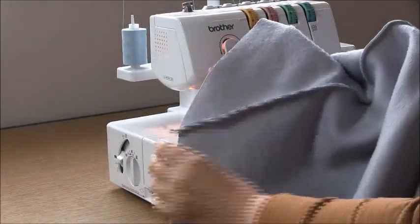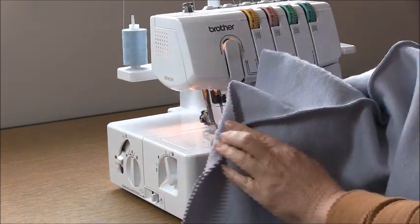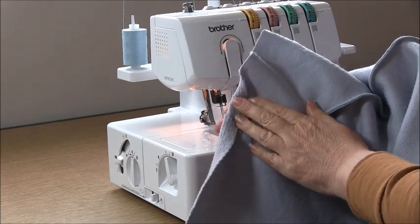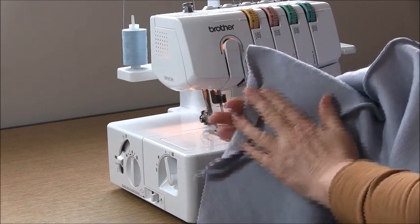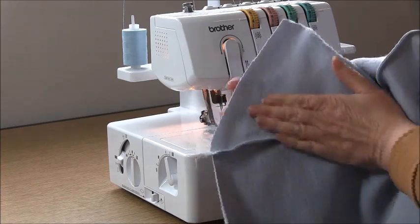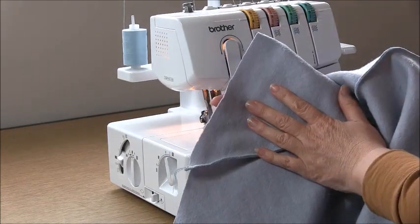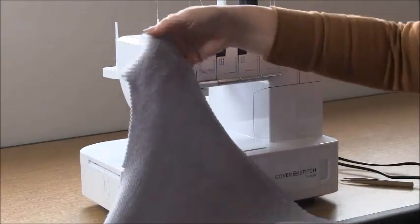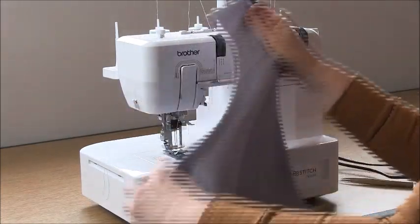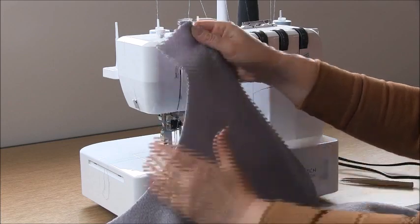Now go to your iron and press those seams towards the back of the garment. We are going to sew a hem in at one and a half centimeters, which is nine sixteenths of an inch. If you need to press that hem in, now is the time to do it while you are pressing the seam towards the back. You can use a cover seamer or a twin needle. So this is the front, this is the neckline.